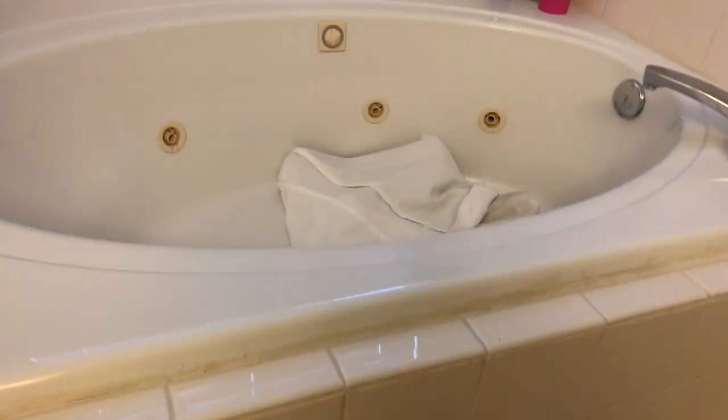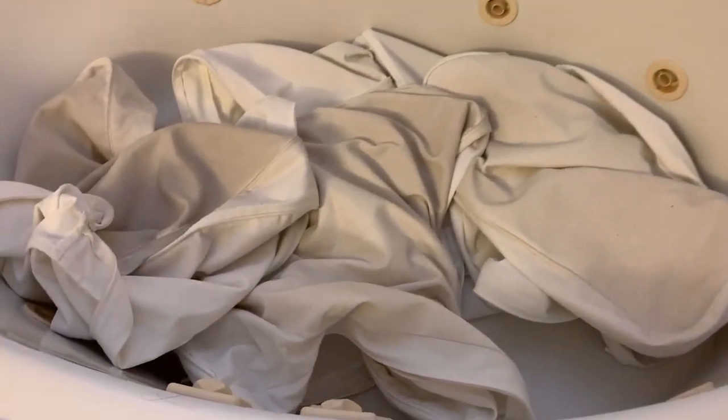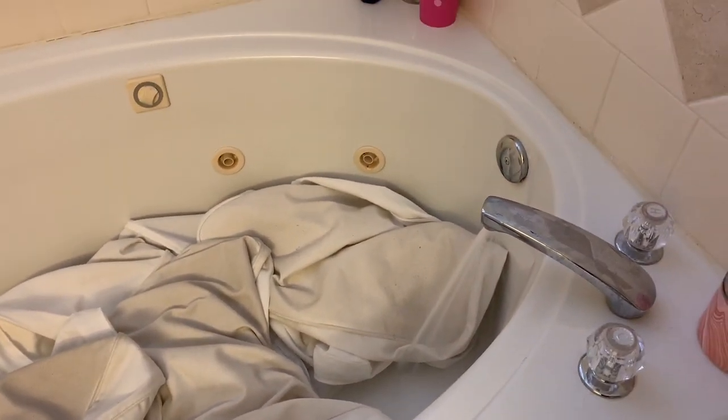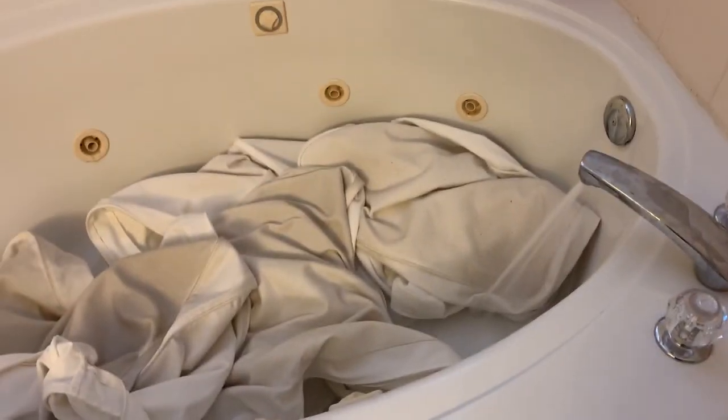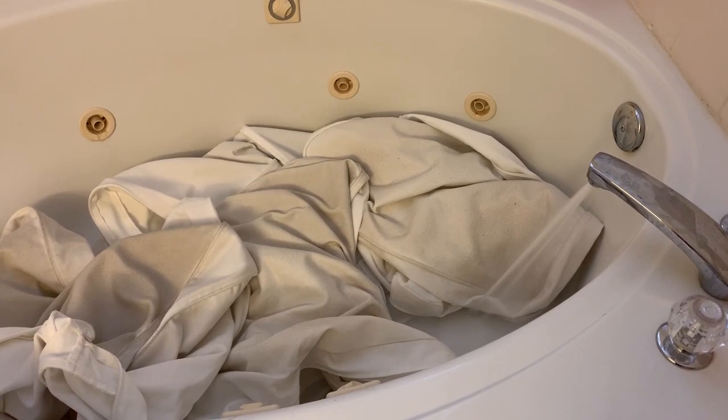This is the part I probably do a little differently than other people. I take the covers up to my bathtub and pre-soak them before washing. I'm throwing all the covers into the bathtub — I do half and half so they fit better. You can see how dirty they are. I run the water as hot as possible and then add a scoop or scoop and a half of OxiClean and let them soak for a couple of hours.